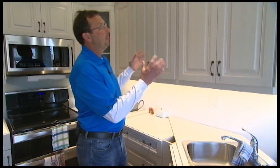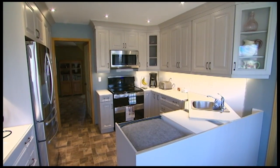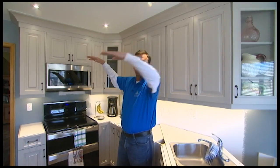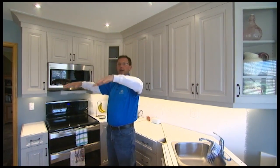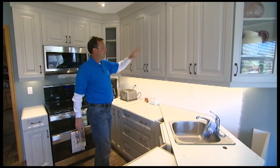Welcome back to Renovation Time. Upper cabinets all the way to the ceiling — originally this had a California ceiling that came down, there was a bulkhead right here with fluorescent lights. We took all of that out, added pot lights, and now it's opened up so we can do the crown.